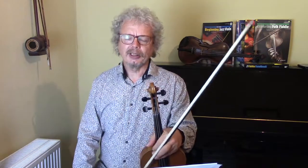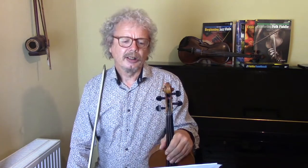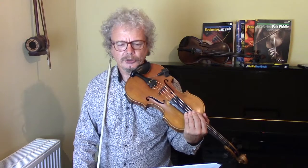7/8 is a wonderful and exciting time signature and understanding the way that the beats are arranged is the key to being able to play in 7/8. There are two ways of splitting 7/8. The way this one is organised is 3 and two 2's.